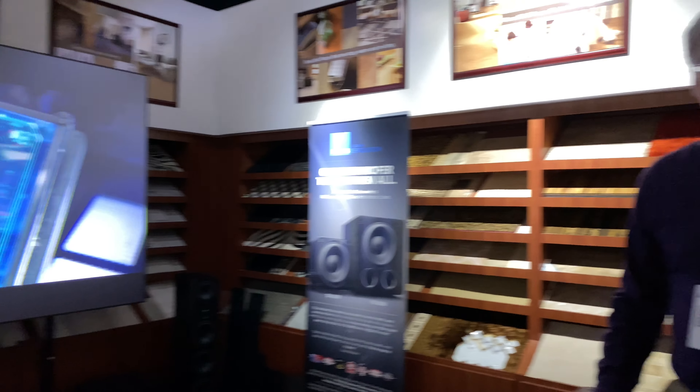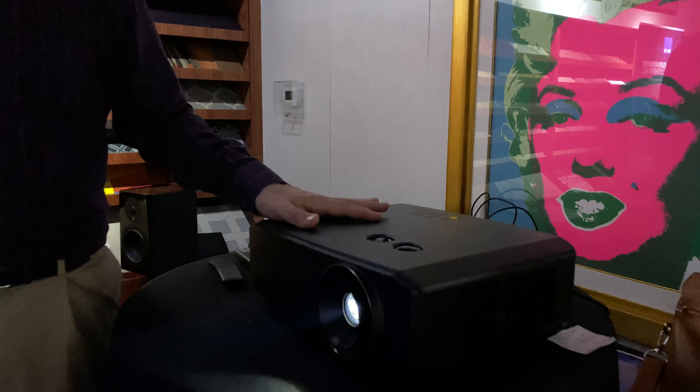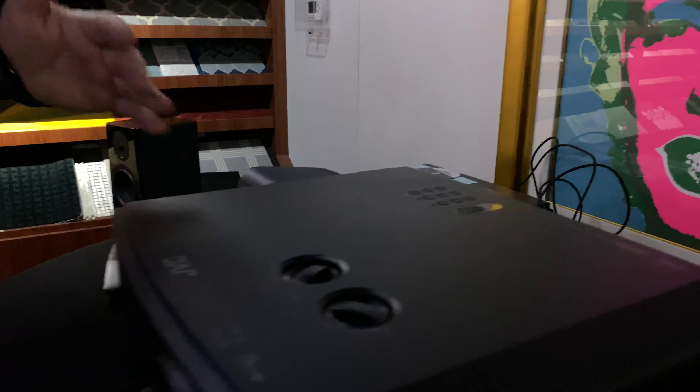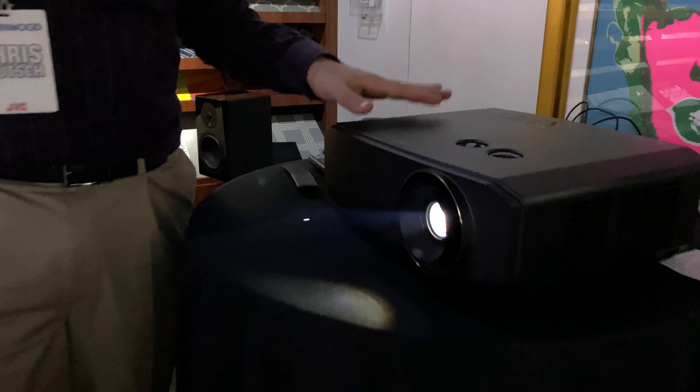Chris, what do we have over here? Thank you very much. This is the new JVC LX-NZ3. It's available in either black or in a white cabinet. This has all the coolest features that people, I think, are looking for these days. It's a 3,000 lumen laser 4K DLP projector, and Star Power is selling it for $3,699.